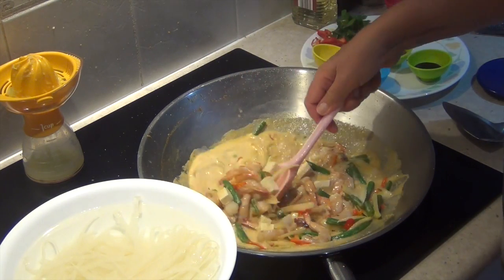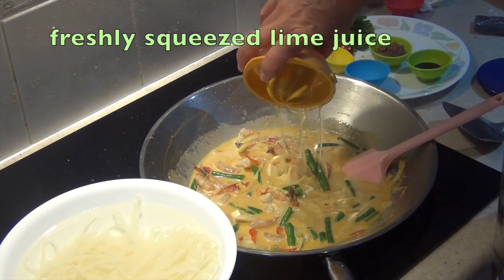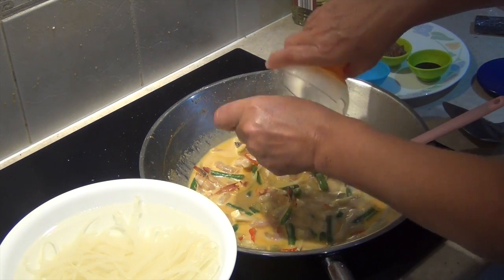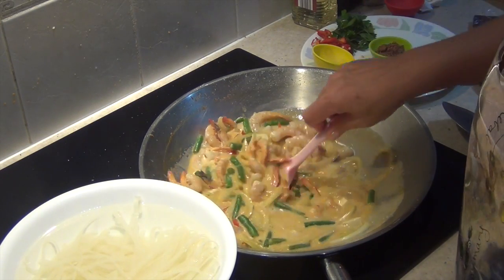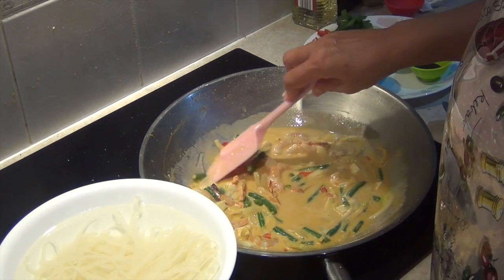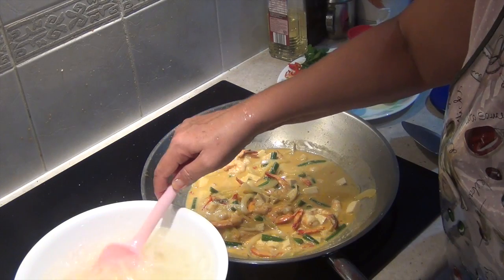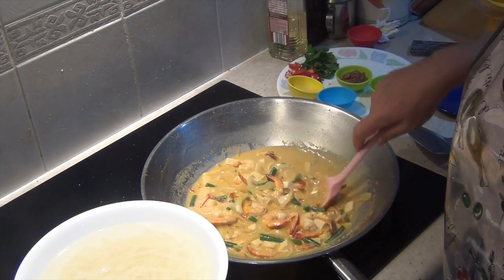We just want those prawns to gently cook — they'll go pink. You don't want to overcook these because they'll become really quite tough. Our lime juice goes in now. I'm going to send in the pulp as well; there are no seeds in these limes — waste not, want not. After about three minutes everything's cooked. We just turn that off now. Our noodles are softening too — they need about 10 minutes or so. And it's time to plate up.